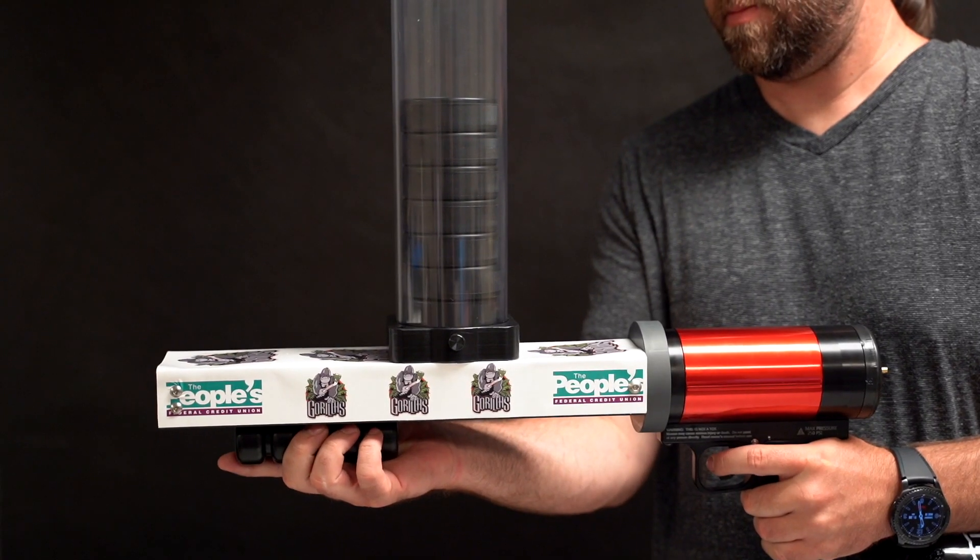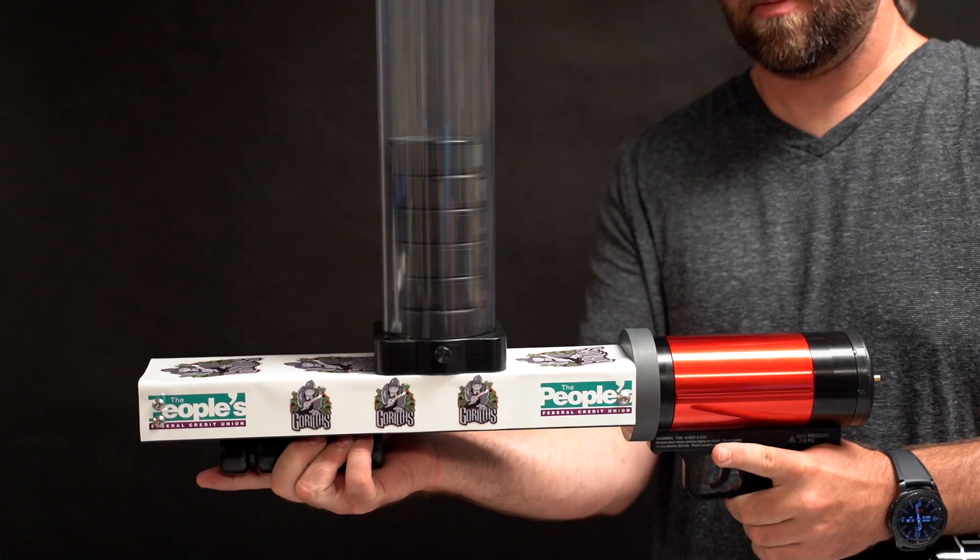Pull back on the pump handle then forward to load a puck into the chamber, and pull the trigger to fire. To degas,